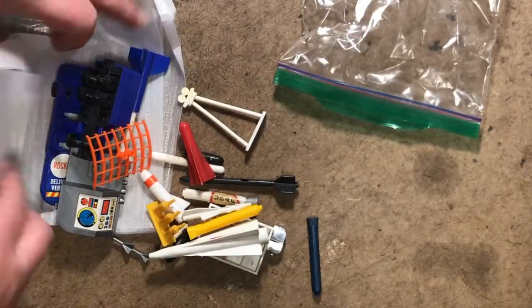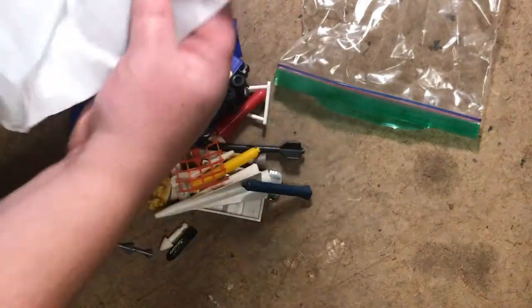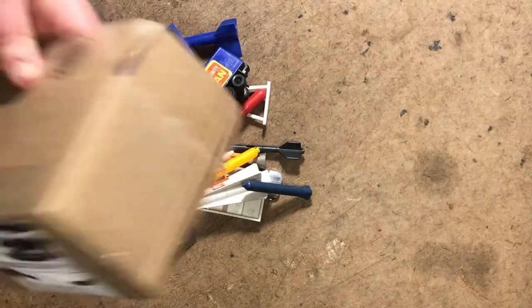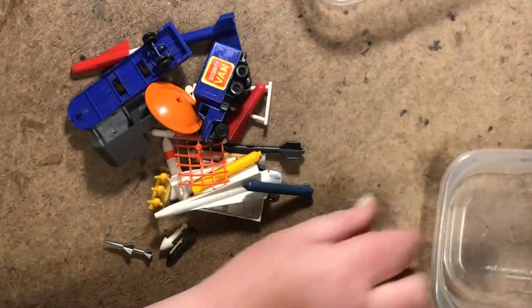Grab bag! There's a healthy pile of bling. We got a couple of containers to sort them into.